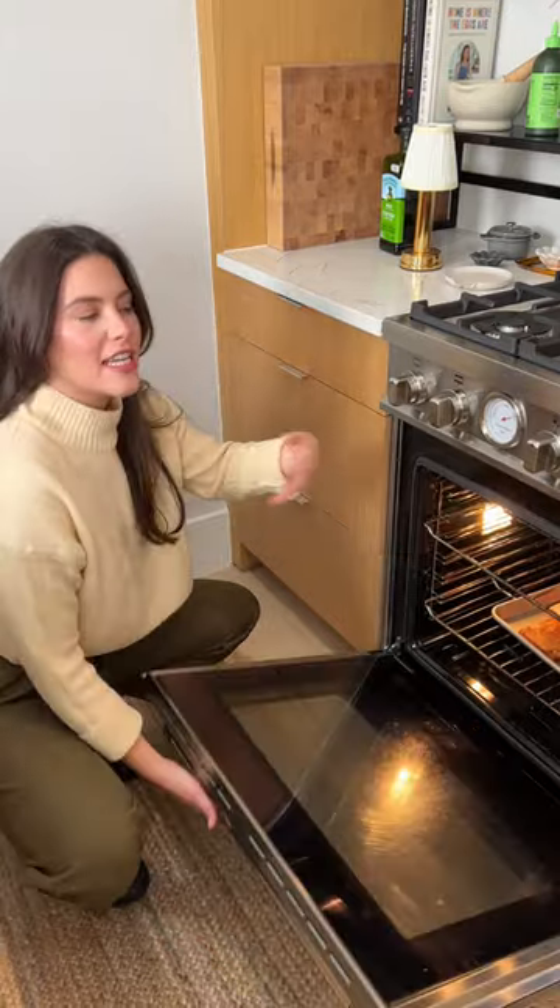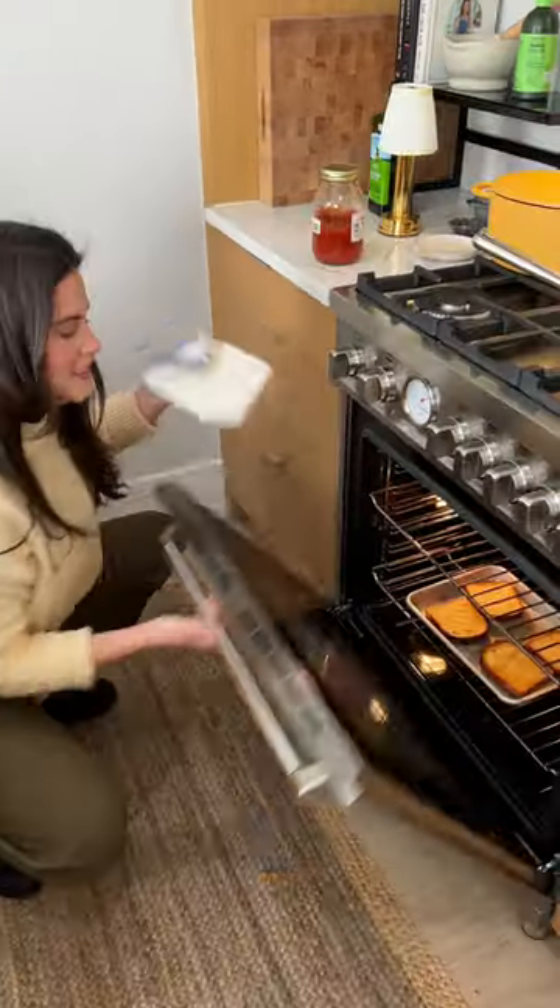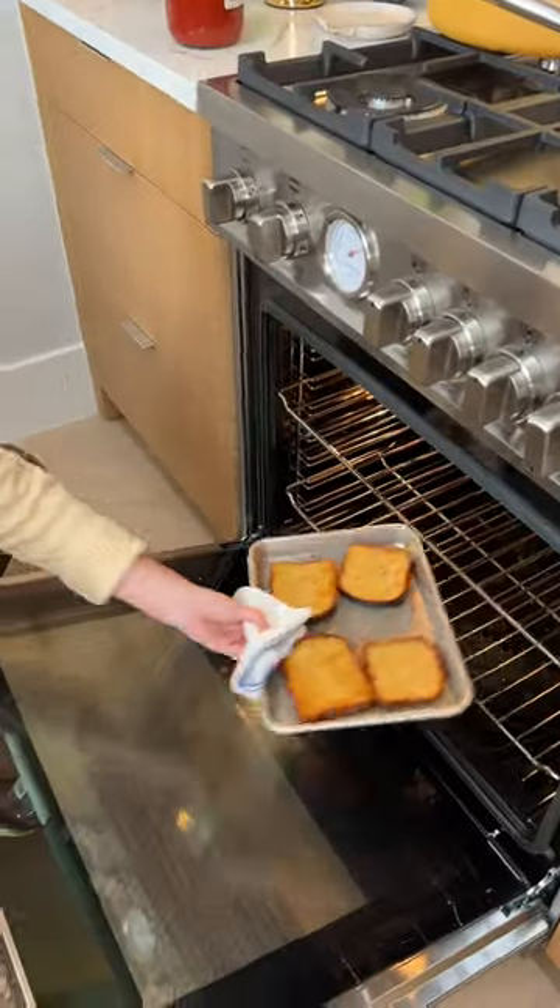Toast it for about two minutes, take it out, flip it, two minutes more. Perfect.